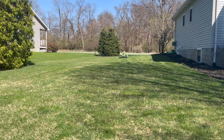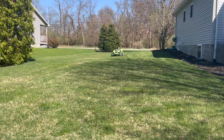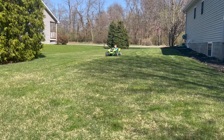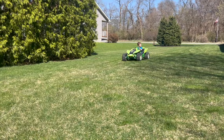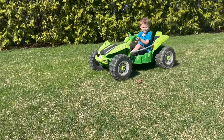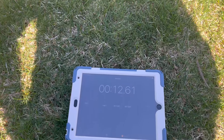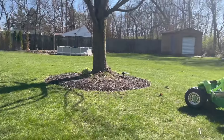Ready, set, go. And done. All right, about 12 and a half seconds. Good job.